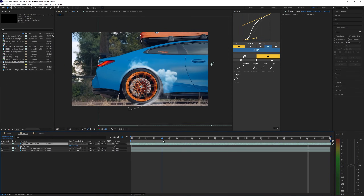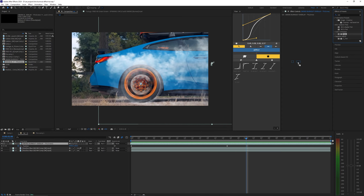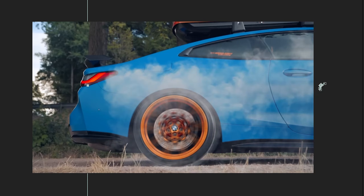Another thing we can do to blend the smoke in a little bit more is apply an effect called Tint. Bringing this onto that smoke overlay and using the Map White To eyedropper, you want to bring it onto the ground — the road or whatever — and then bring the Amount to Tint percentage down to like 30 or 40 percent. It's going to depend on the color you choose, so just adjust this percentage to whatever kind of matches your footage best. It just helps blend it in a little bit better.